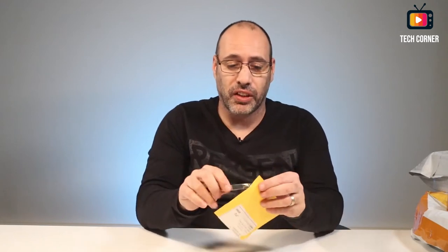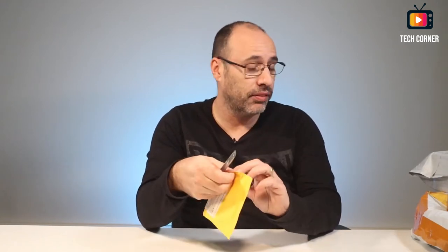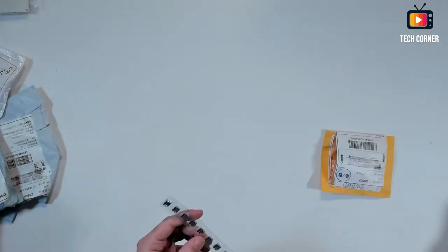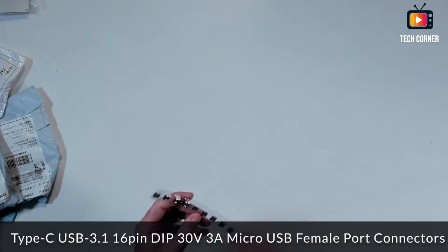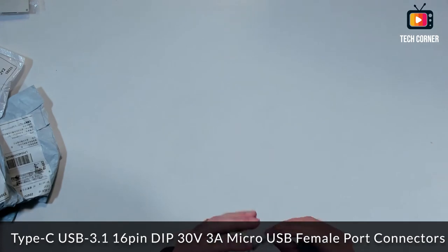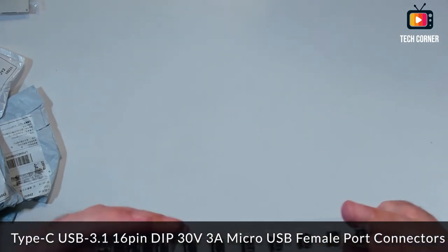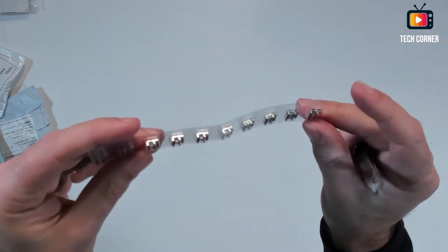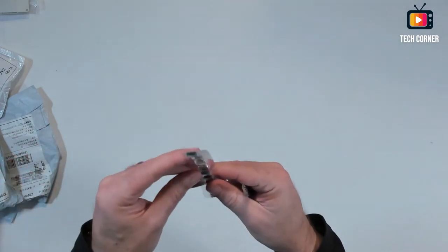The next one is also a small one. In here I have some USB Type-C adapters for motherboards, for board mounting. Nothing too fancy.